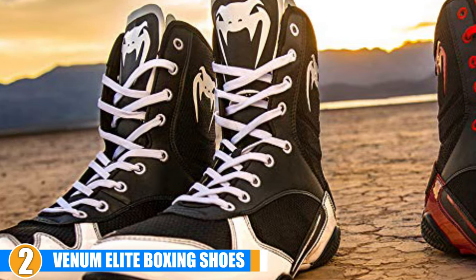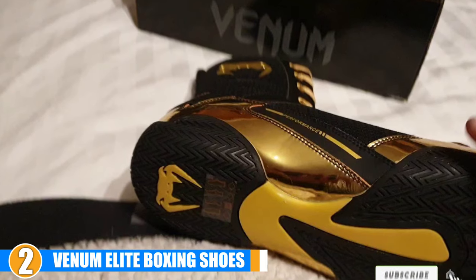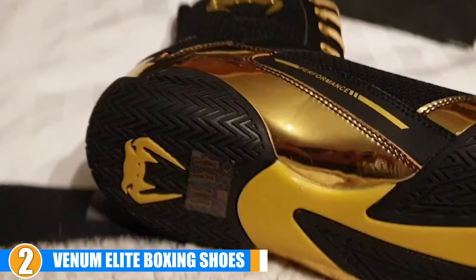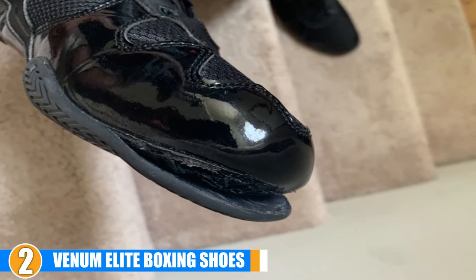The excellent grip on the sole helps you keep your footing on even the smoothest surfaces, while the relatively lightweight and flexible materials used in its design give you a full range of motion. The shape of each shoe is designed to be as dynamic as possible, allowing for faster sudden movements and less drag that will slow you down.